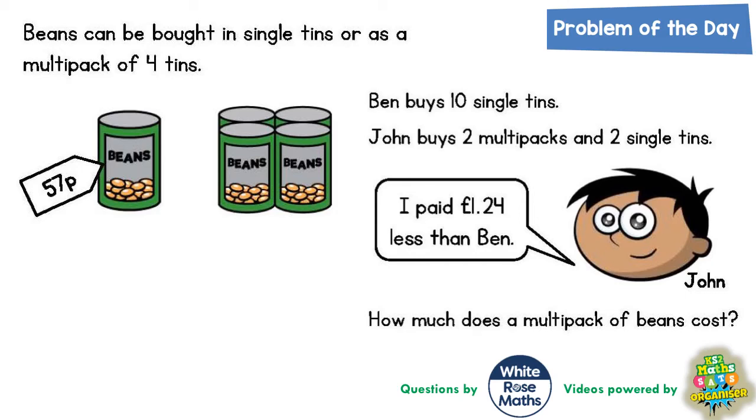Welcome, problem solving fans, to another problem of the day and this one is all about beans. It says that beans can be bought in single tins or as a multi-pack of four tins. A single tin is this price here — 57p. And a multi-pack of four tins — it doesn't tell us how much the multi-pack is. That's actually what we need to find out: how much does a multi-pack of beans cost?